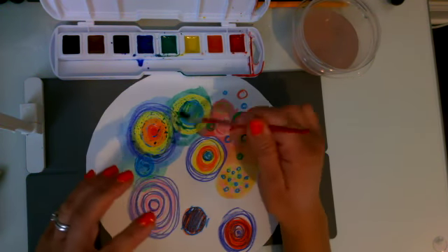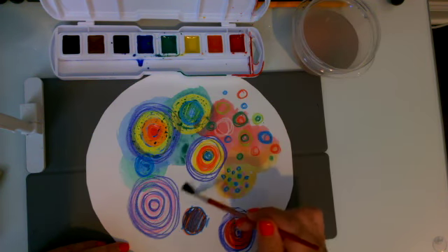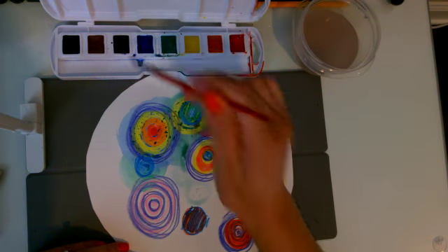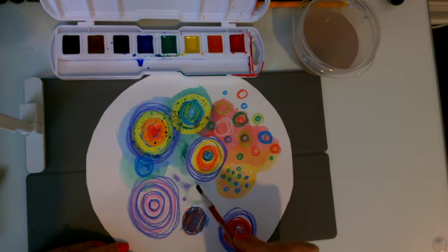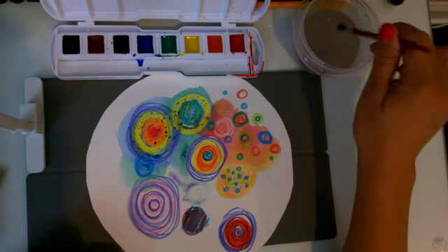And it creates this beautiful effect called resist. I'm going to keep painting my dots, maybe trying just a little bit of water on my paper and then adding some watercolor so that it kind of spreads and blooms like a flower. I'm going to fill my paper with my watercolor.